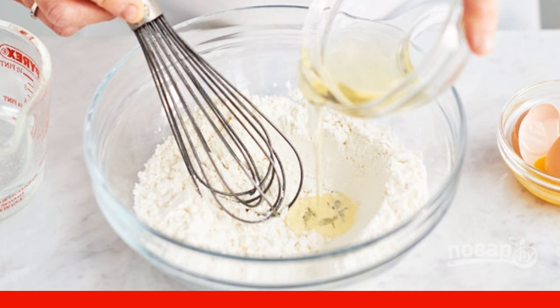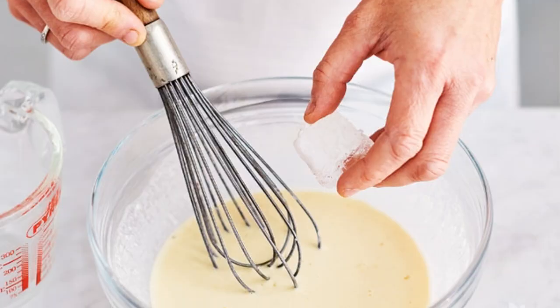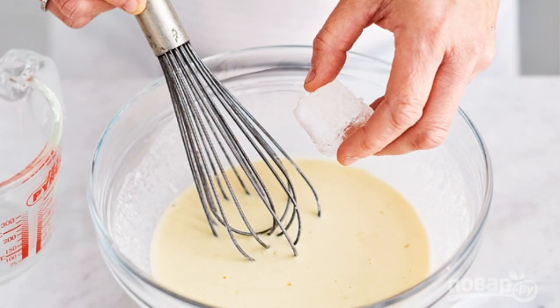Salt. In the center, make a hole, and whisk the protein into the dry mixture and add water. 3. Mix the batter with ice to keep the temperature cold.